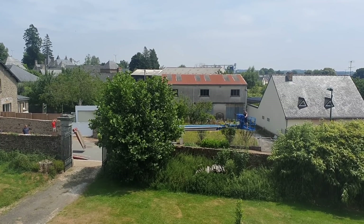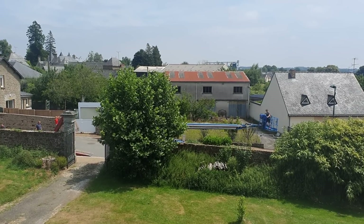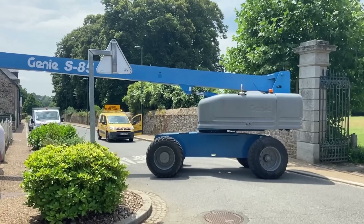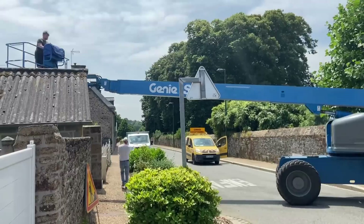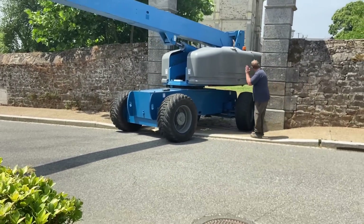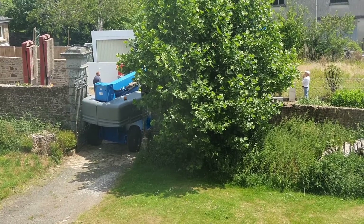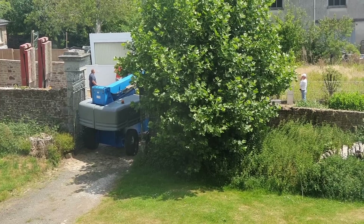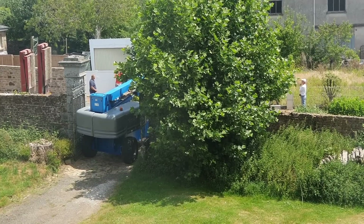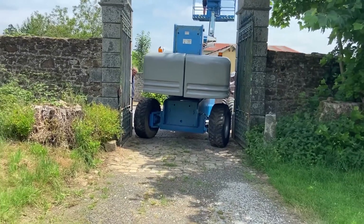Now it's off the lorry, they just need to manoeuvre it through the gates. I'm glad it's not Adrian in control — we'd have no pillars left. Right, the moment of truth, whether my tape measure was right. I'm not quite sure what's happening — I think they might be stuck — oh no, they're going for it. Let's hope it doesn't bend the gates. You can see what Billy's having to do getting through and how flippin' good he's doing it.